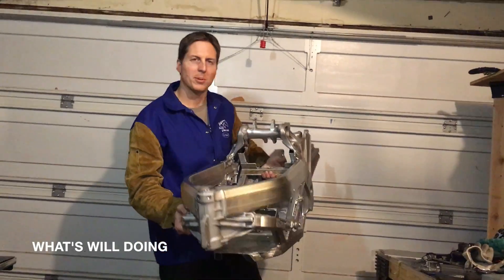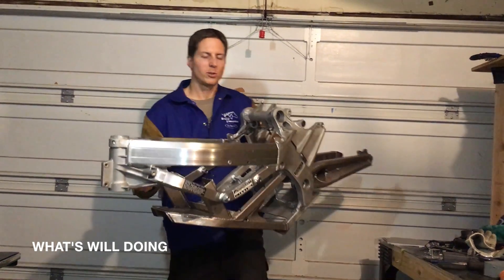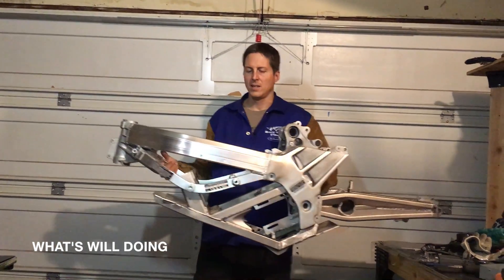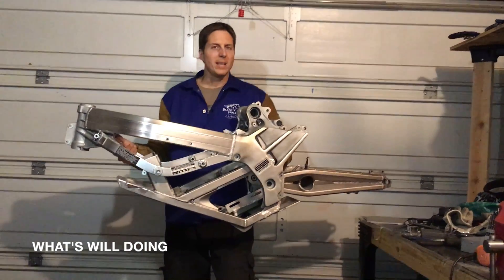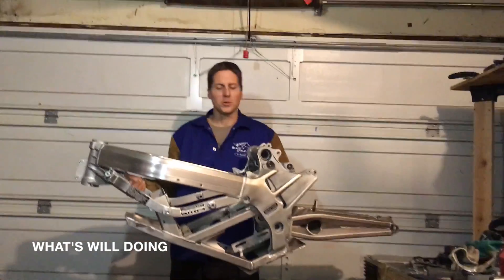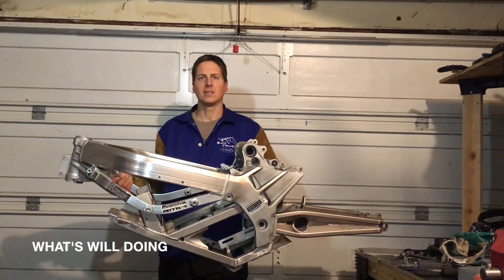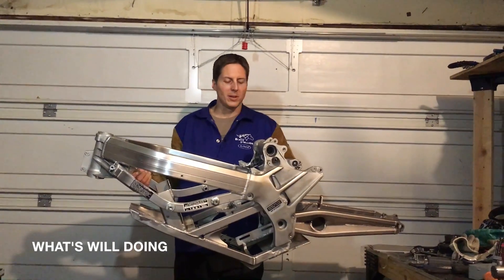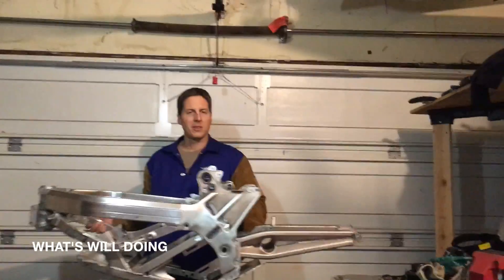I've welded up a couple other things onto the zero frame. I've got a nice little tray down here — that's where the controller is going to go. I've got it basically mocked up in here with a couple of bolts holding it. I did weigh it — it's between 35 and 40 pounds. My bathroom scales are not super accurate, but I'd say somewhere around 38 pounds is what this is. Not too bad — a little heavier than I wanted, but with the frame and swing arm, I don't think we're doing too bad.